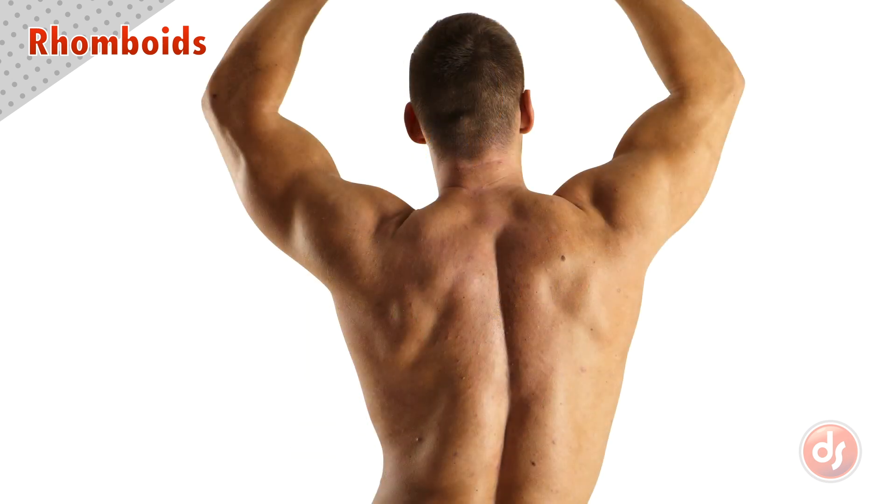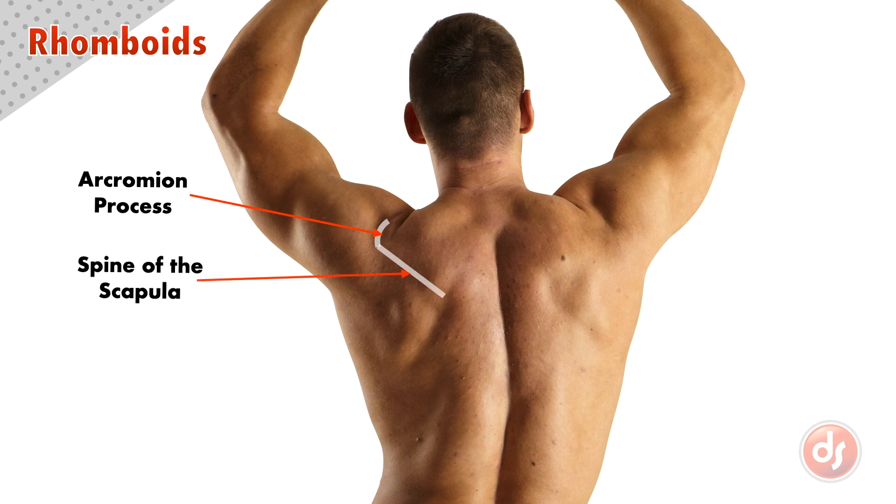Now let's find the rhomboids from the surface. First we need to find the bony landmarks so we can know where the muscles are attaching. We can locate the whole scapula by finding this flat spot around the deltoids, which is the acromion process. That links to a line, which is the spine of the scapula. And then a right angle down gives us the inner or vertebral border of the scapula.